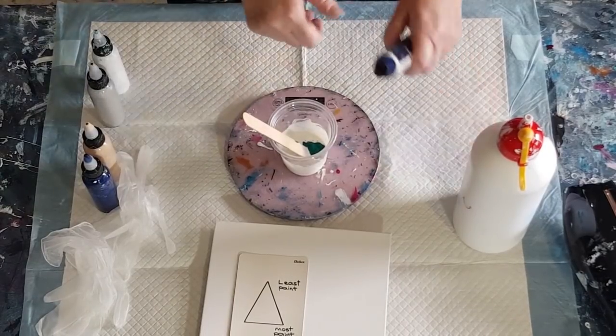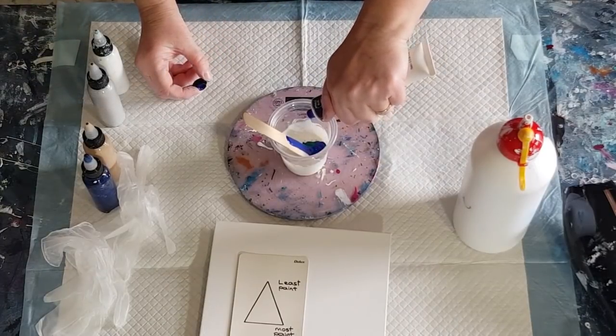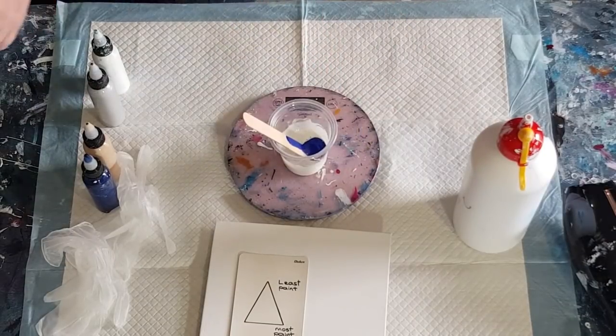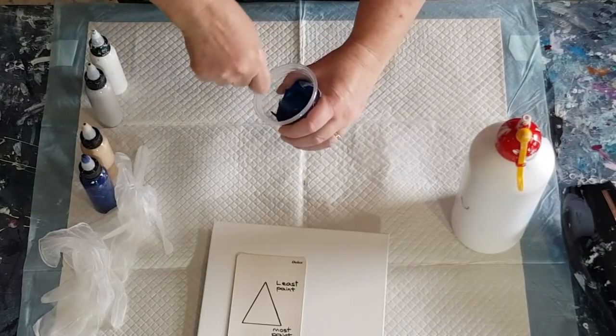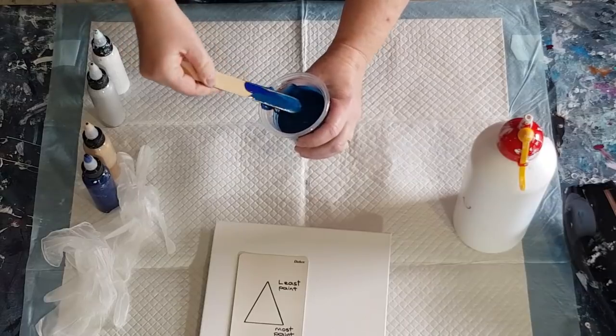So that's 10 grams of the green, now 10 grams of the blue. See how liquidy it is — sometimes if your paints are too thin you might actually have to thicken them up by putting more of that pouring medium in, because these are quite liquidy paints. That's our paint done: two parts pouring medium, one part paint — that gorgeous teal color.